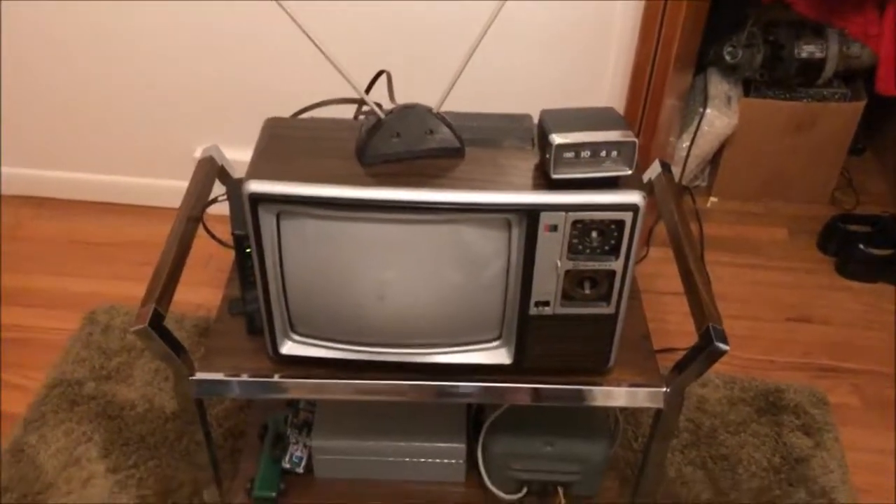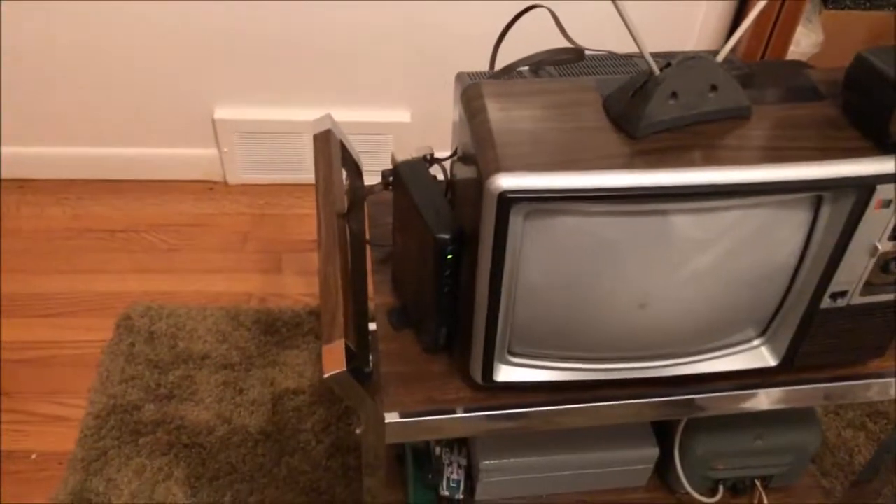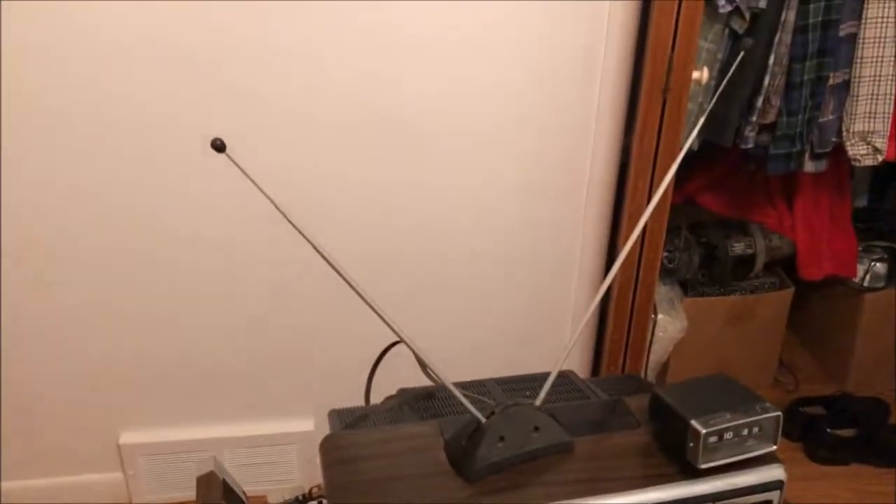Here's my 1981 Gold Star television set, currently hooked up to an RCA converter box fed by a rabbit ears dipole antenna arrangement.